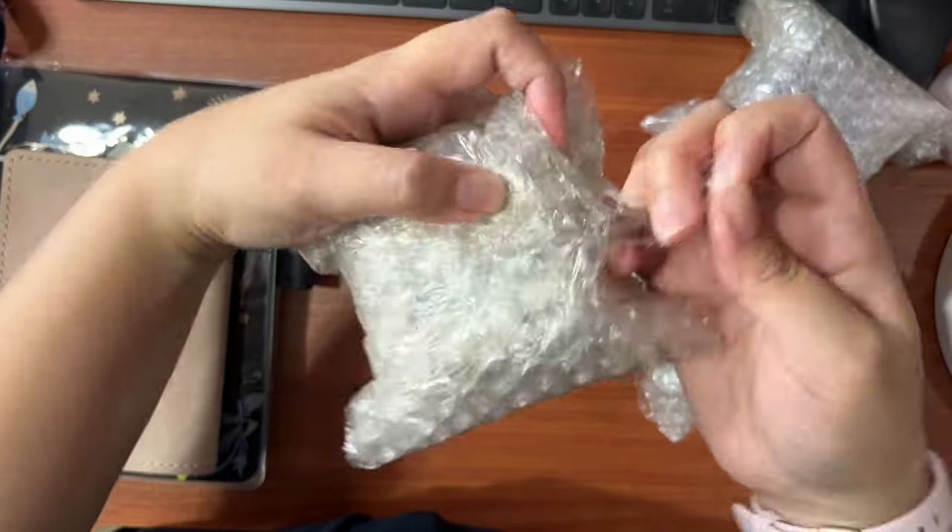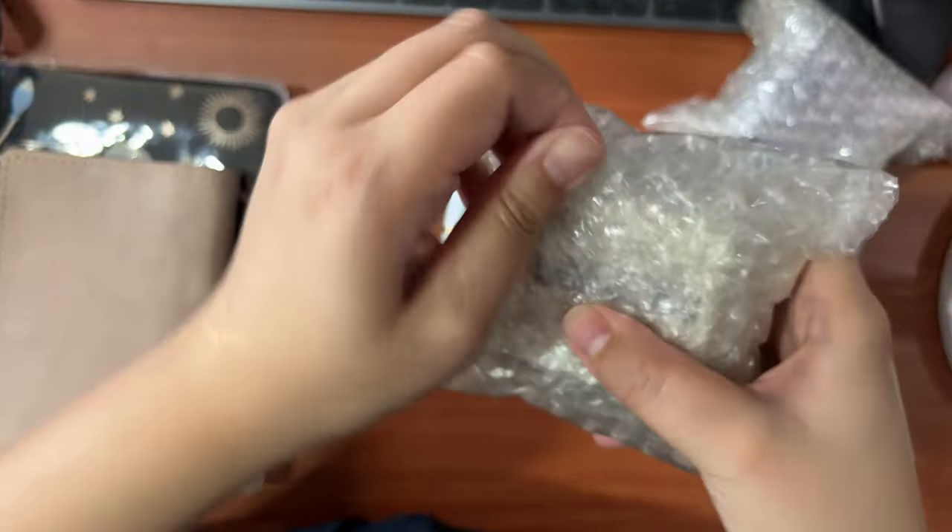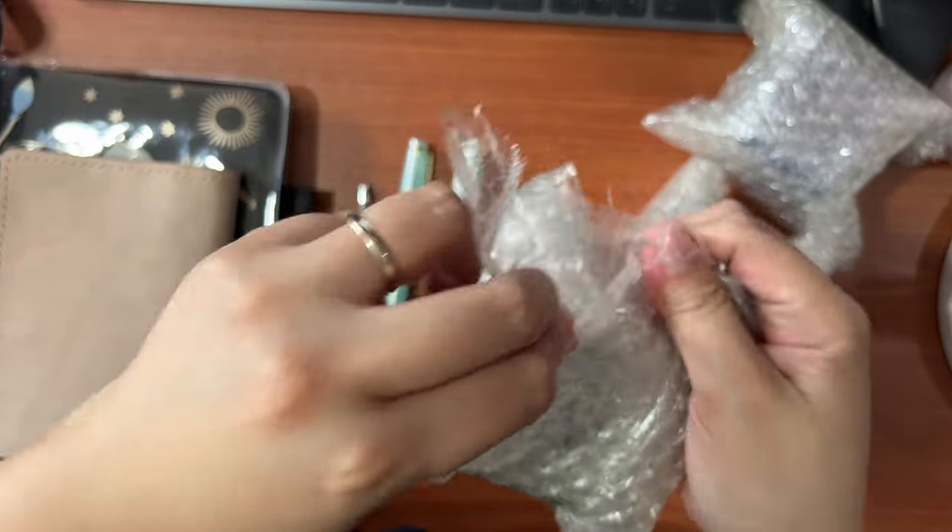Watch me struggle as I open these bubble wraps, which have my new fountain pen inks.